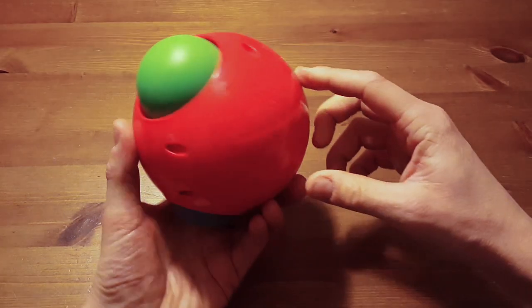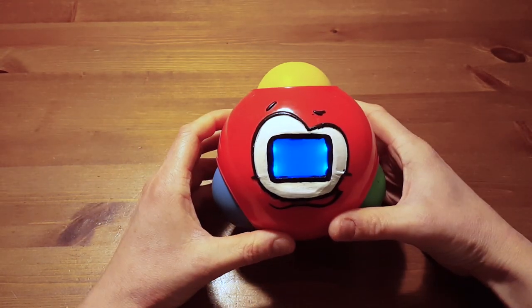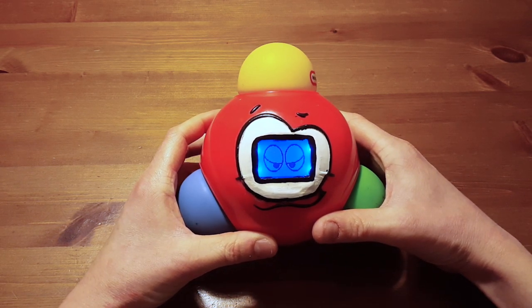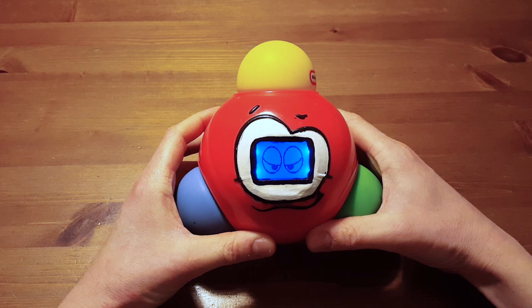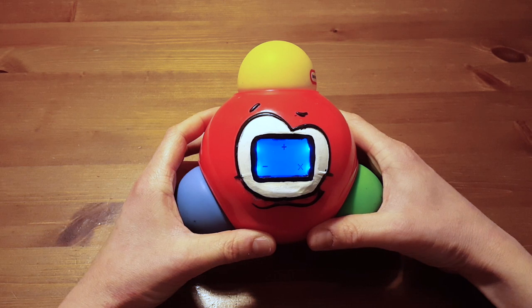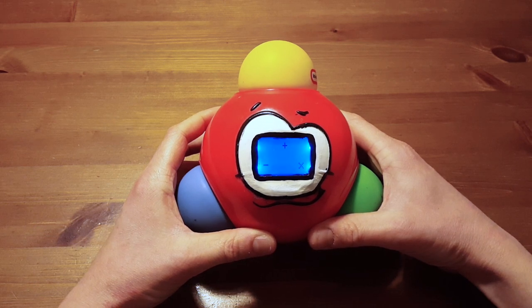I just want to demo it real quick. So if you turn that on, the first thing it does is show one of five phases and play the Super Mario sounds — I was just too lazy to do anything else. It gives you the option to play a game.